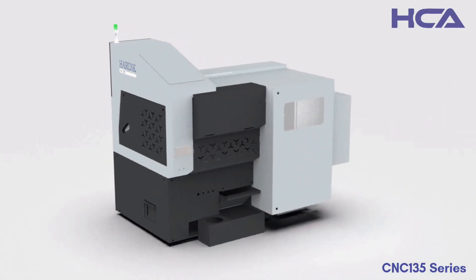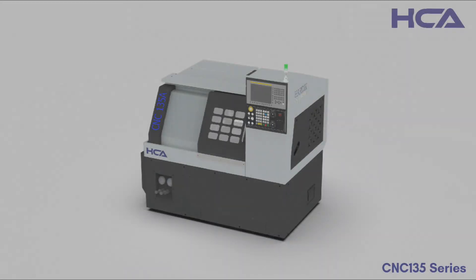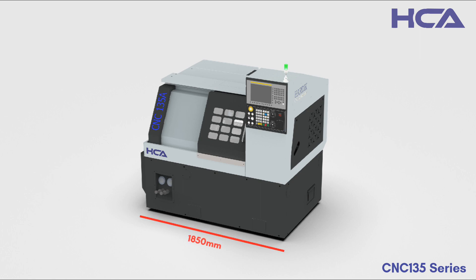Welcome to the cutting-edge world of CNC machining with our revolutionary CNC 135 series. Discover the epitome of compact efficiency with dimensions set at 1815 mm width, 1380 mm length, and 1530 mm height.